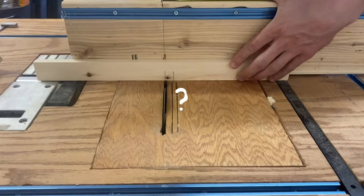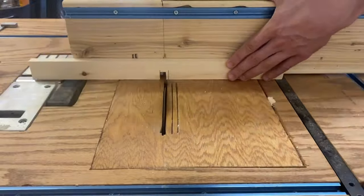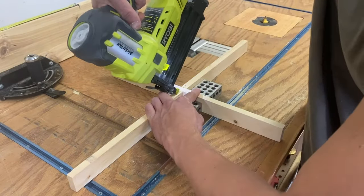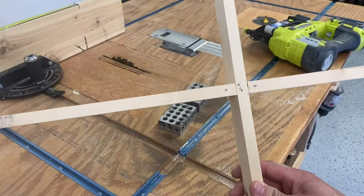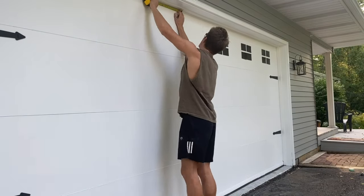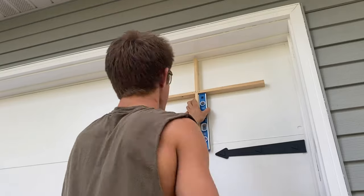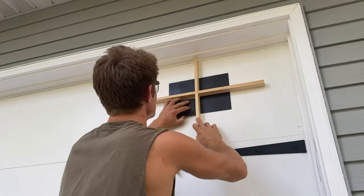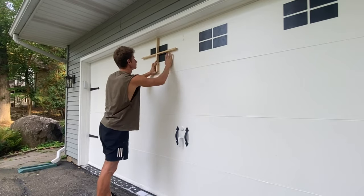To perfectly place the window panes across the whole front surface, I whipped up a little template to help me place the fake windows consistently. I made little marks evenly throughout the top where I would place each window, and continued placing them across the top surface of the door until the whole arrangement was complete.